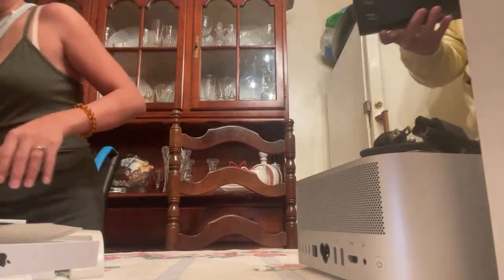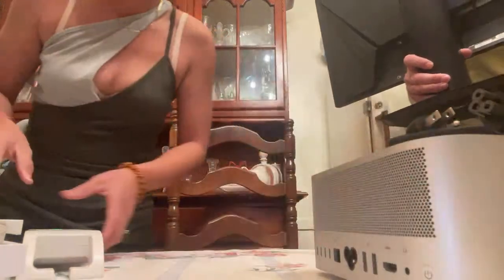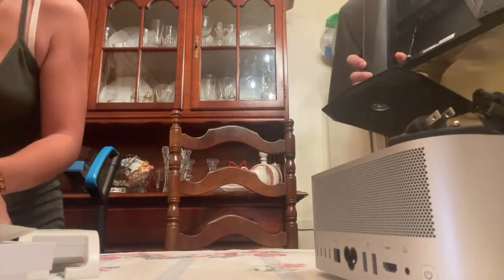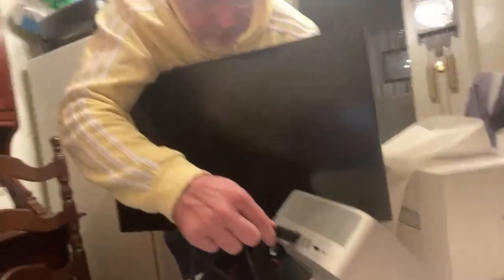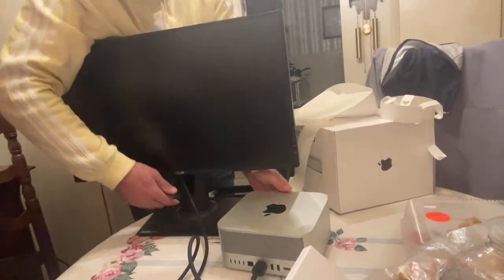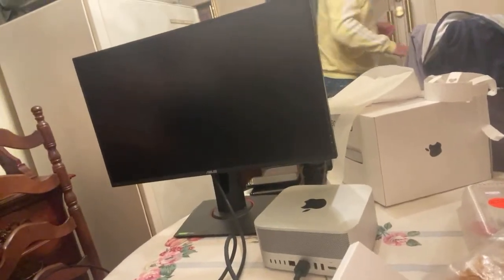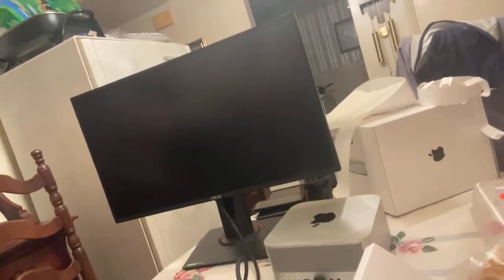I will clean up here and put the boxes away. We have a monitor here — this is our Asus monitor. This is not Apple, it's Asus, but we also have an Apple monitor over there. This Asus is a gaming monitor but it works well for our setup too.